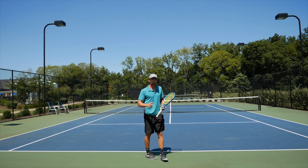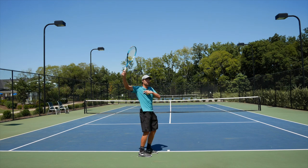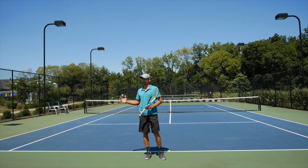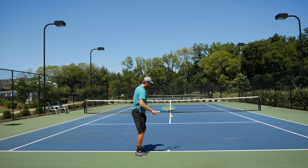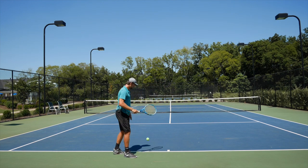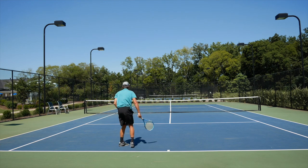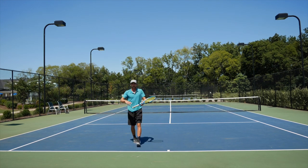So the myth is busted — you cannot bring your racket up like that. Let's see if we can do all three serves — slice, kick, and flat — with the correct motion. Do a few shadow swings first to get the feel of it. Depending on your level, sometimes it clicks in a few seconds, sometimes it takes a few hours. Let's go for a kick serve... there you go. Now a slice... and a flat serve — there you go. Each time I'm accelerating through the point of contact.